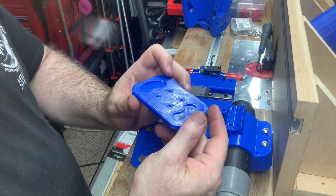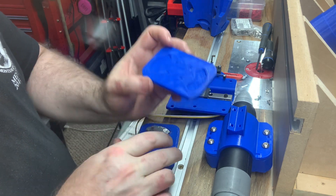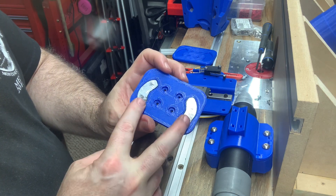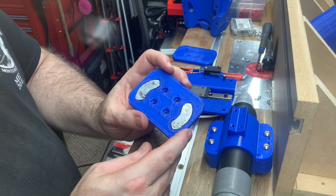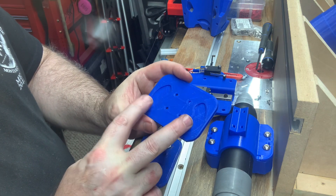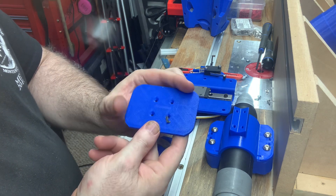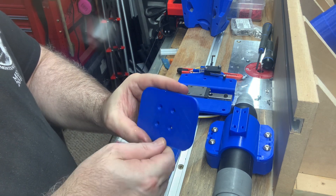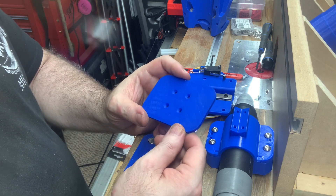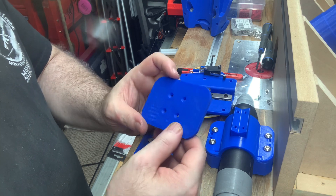I started off with these little countersunk areas with little tabs of metal that match the shape of the magnets, in such a way that the tabs of metal would be on the back side. And this one started off with three and a half millimeters thick worth of plastic — that weakened the magnets far too much.